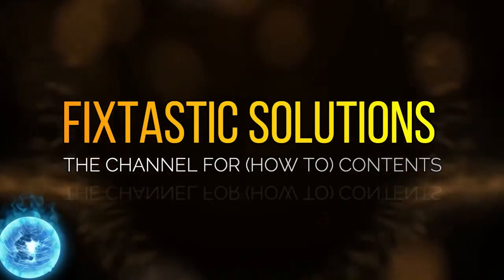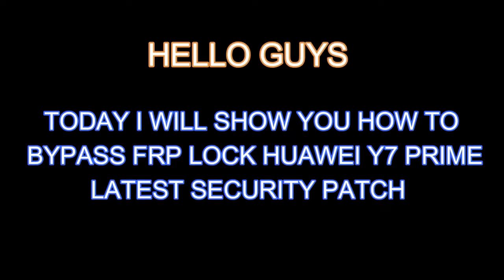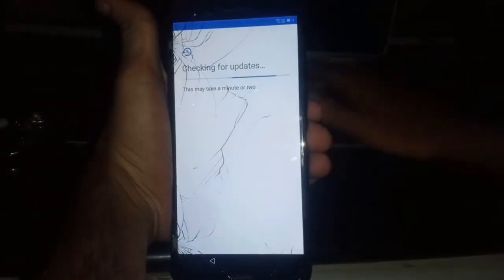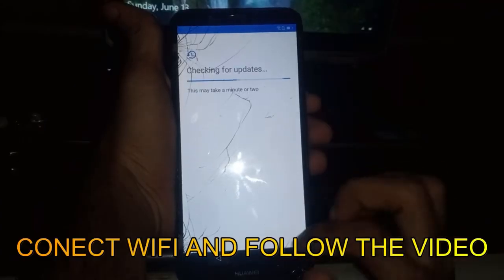Welcome to Fixtastic Solutions, the channel for how-to content. Hi guys, today I will show you how to bypass FRP lock for the Huawei Y7 Prime. This is the latest security patch 2021. Okay, let's begin — connect to Wi-Fi and follow the video.